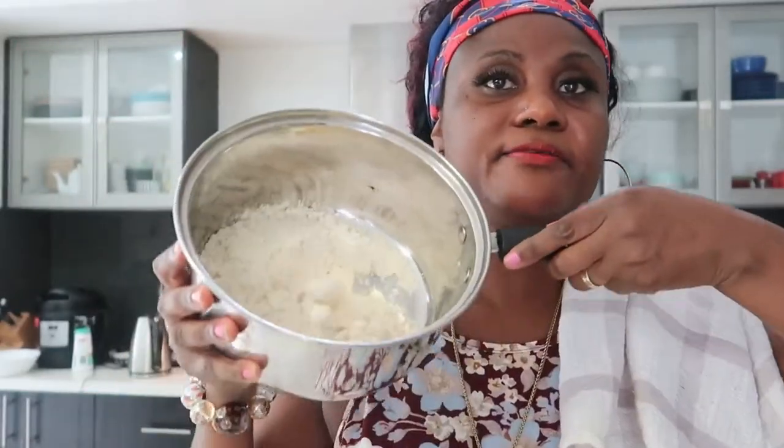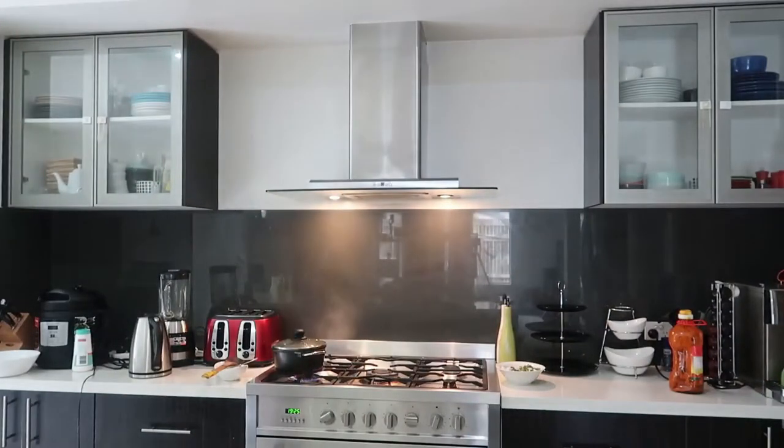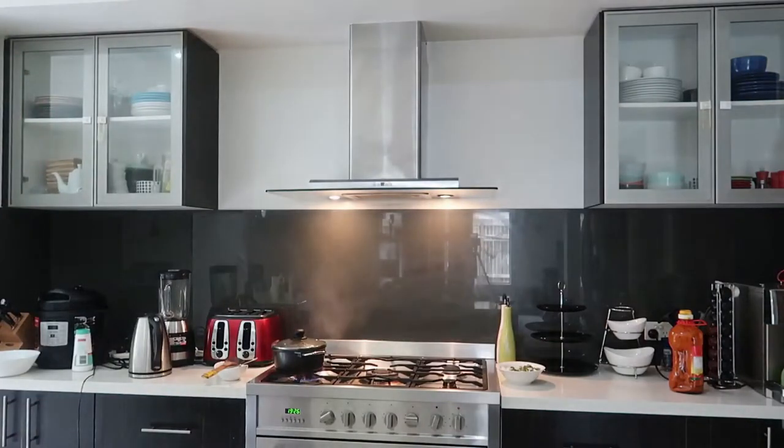I'll mix it with water — not too watery because if it becomes too watery your banku will be very soft. And not too pasty either. In between is what you want, if you know what I mean.